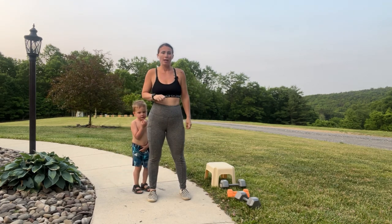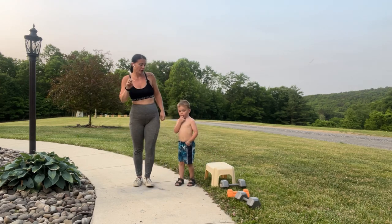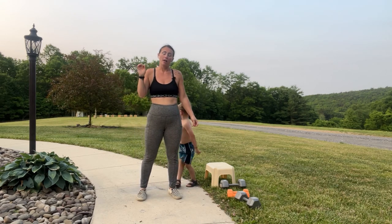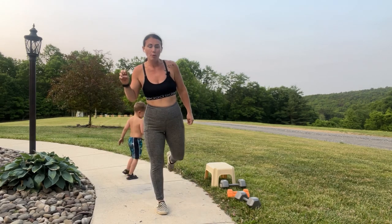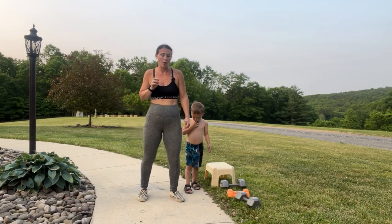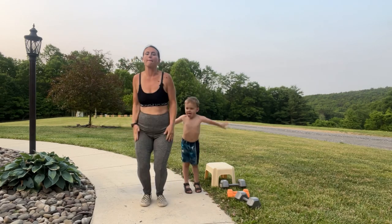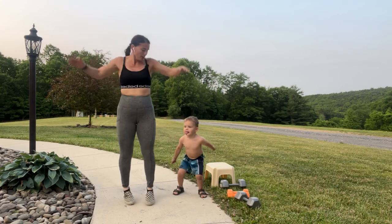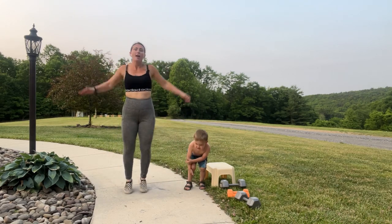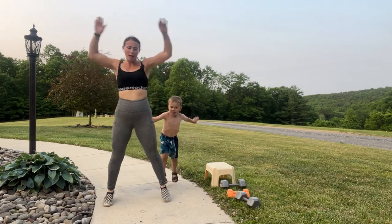Welcome to leg day! We have a helper who says he's going to work out. I have two 30-pound weights, two 8-pound weights, and a wide variety of things we're doing today. We also have a step stool for curtsy lunges and Bulgarian split squats — those are optional, you can do them on the floor. Change of scenery today because it's so pretty outside and my children want to play outside. It's a season of being flexible — you've got to get that workout in whenever you can.